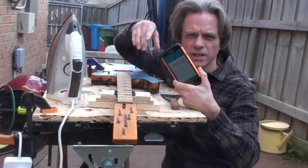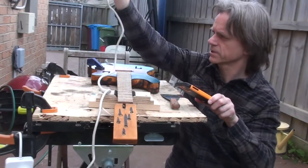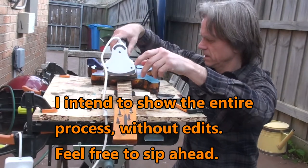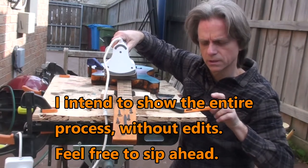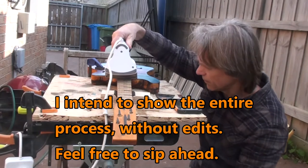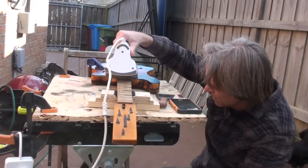I've got a stopwatch and I'm going to record how long it takes. I'm going to start at the guitar body end, I'll put the iron on and start the stopwatch. Just sort of see how long it takes to soften the glue.